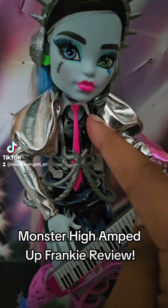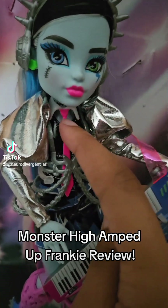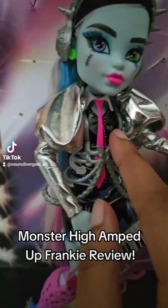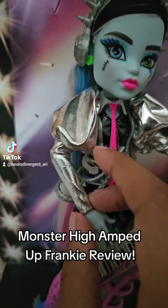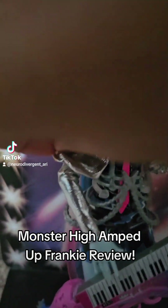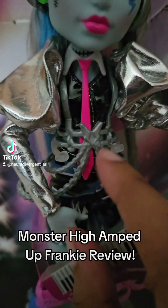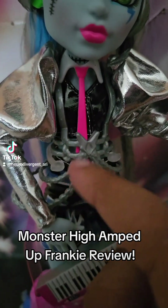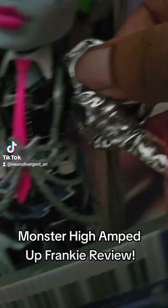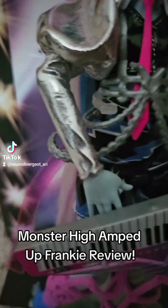Down here they have their pink tie that looks exactly like the one from their coffee break outfit, but pink. I love the puffy sleeves on their top — it's so cute. And they have this silver harness on here. I love the details, honestly.